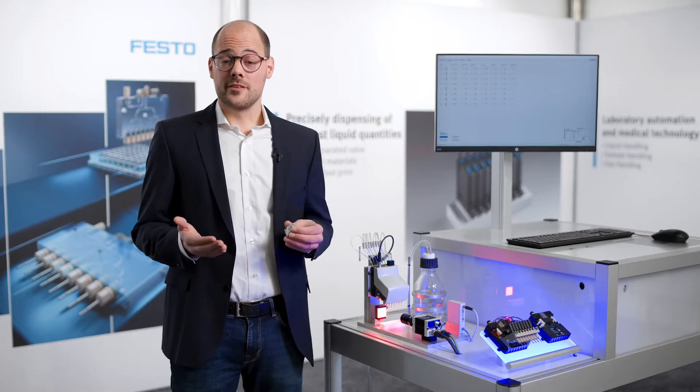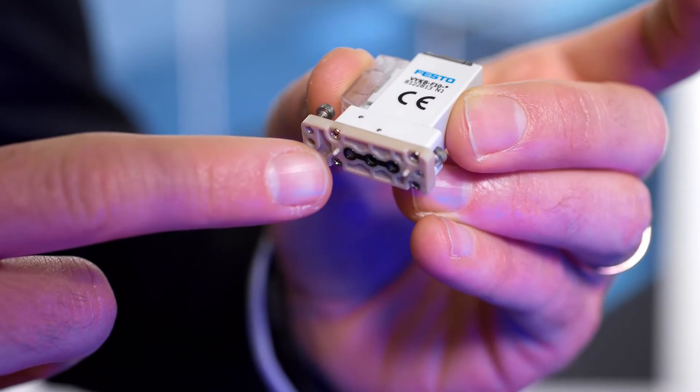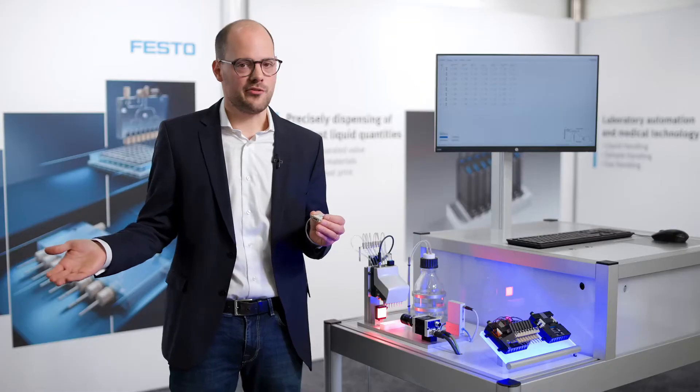With these valves you have the highest flexibility. You have high flexibility regarding the wetted materials, so you can combine PEEK with EPDM, FKM, or FFKM.